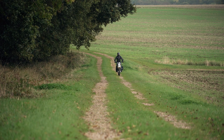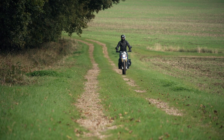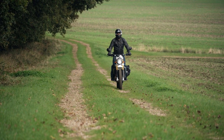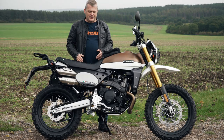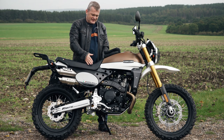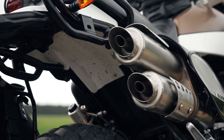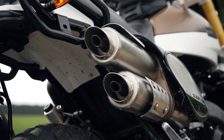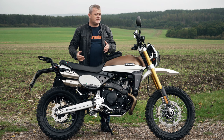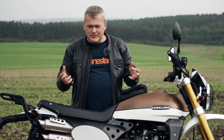I'm a bit of a shorty — quite stocky, quite short on the leg. This has a seat height of 860mm, which is more than half my actual height, so it can be a little bit of a stretch getting on it. It's nice and narrow in the saddle but it does have quite a lot of width around the exhaust, which is a really beautiful exhaust made by Arrow. That does give it some width, and if you are a shorter rider, maybe the standard version which is 40mm lower might be a better choice. But I was able to get on with it okay.